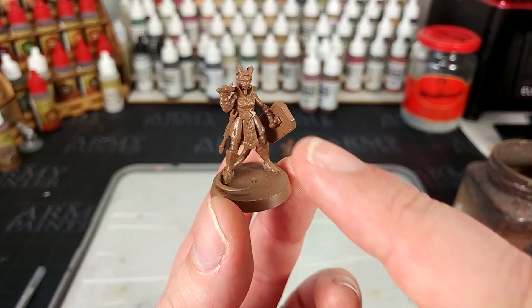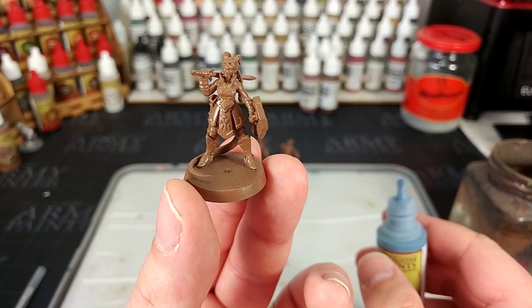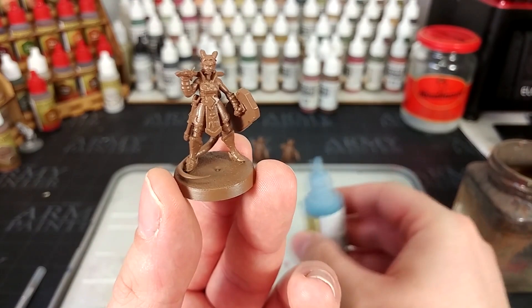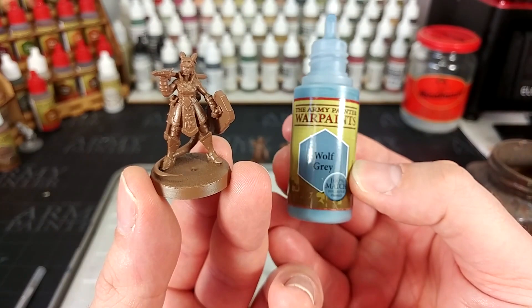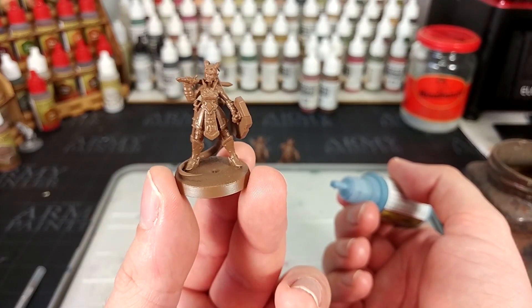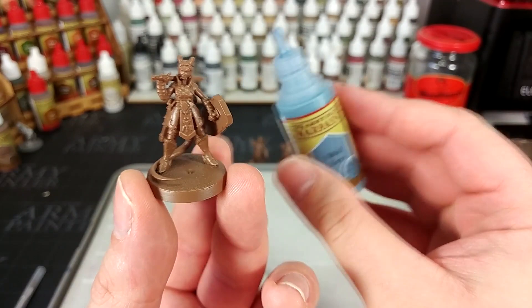Now the first color that we'll be applying will be for her uniform - I'm not quite sure what it would be classified as with a paladin. I always sort of assume they have a chamber or something that they belong to which might have similar colors that they wear, but I'm not too sure. I'm just making this one up as I go along. For this I'm going to use Wolf Grey from the Army Painter. This is a nice mid-tone grayish blue, and I'm going to pick this because it's going to interfere least with the other skin colors I've got in mind, and it's pretty cool by itself.